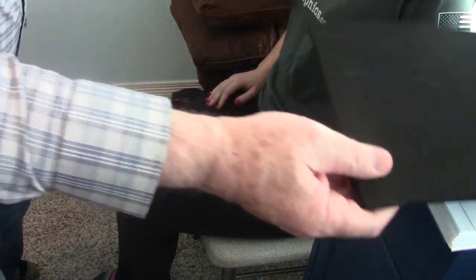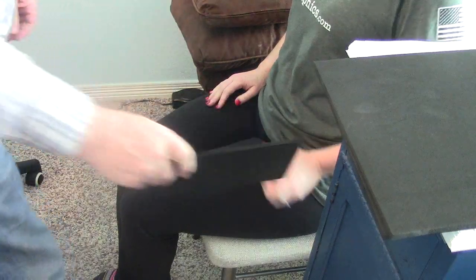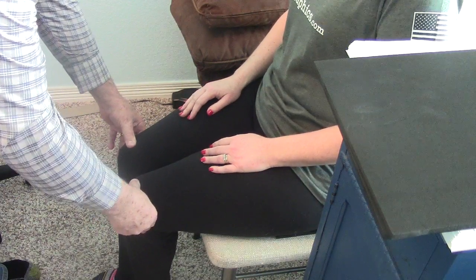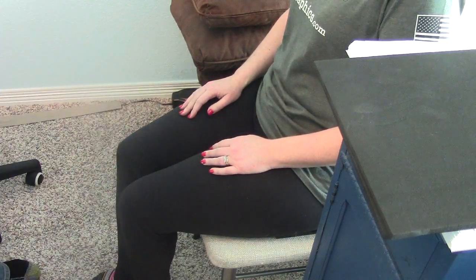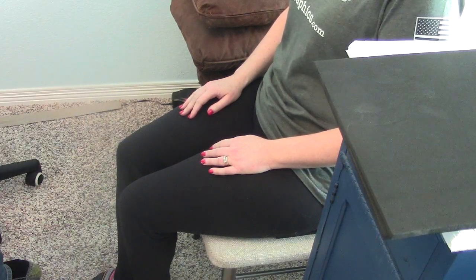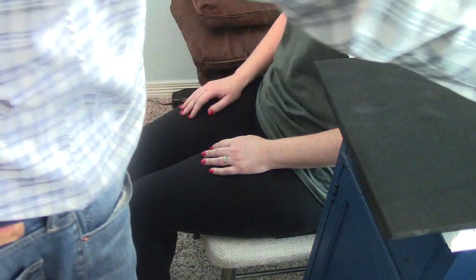So we take five-millimeter craft foam and put that under your left sit bone. Tell me how you feel. It feels more balanced and normal. So the answer is that in sitting we're going to have you sit on five-millimeter craft foam.